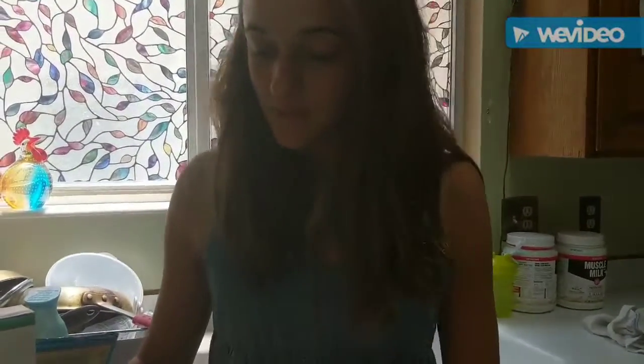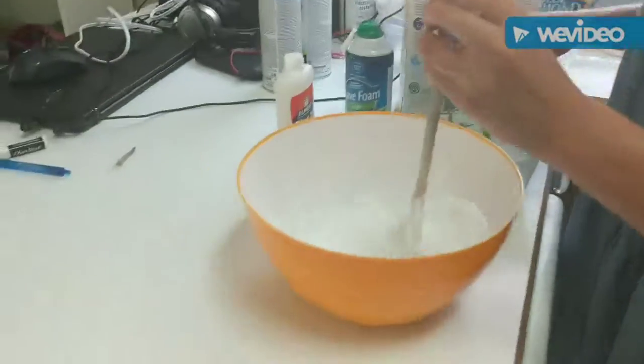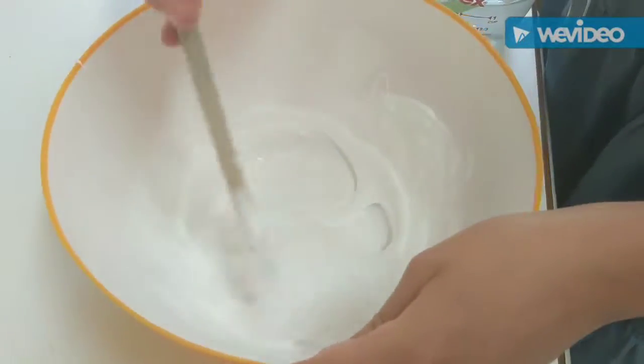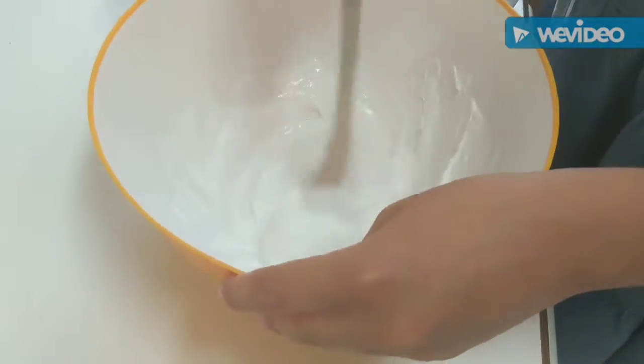Once you've done that, you're going to add the borax solution a teaspoon at a time to this glue mixture. It's going to start getting more slimy, and you can start kneading with your hands pretty soon. You'll probably end up adding more borax because it'll be too sticky at first.